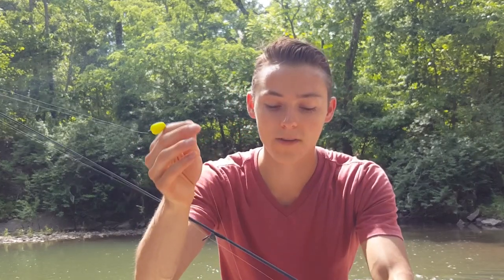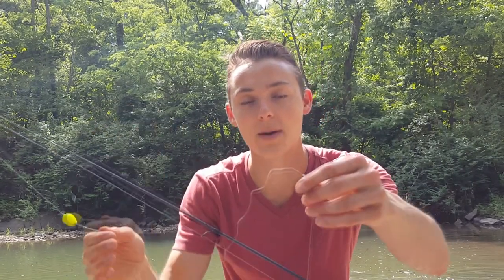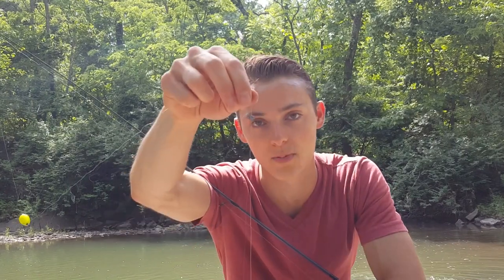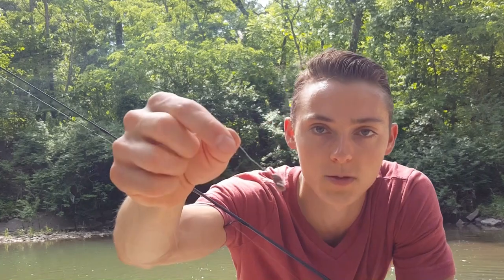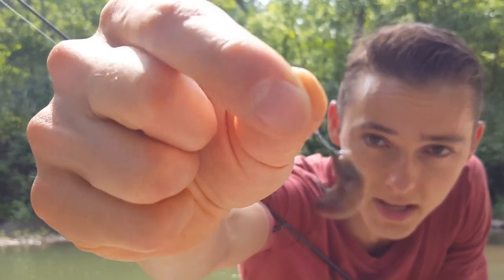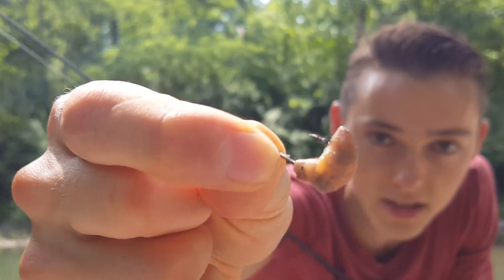About two to three feet down I have my bait, and about six inches up from the bait I have a piece of split shot to weight it down. Then I have a real small hook with a real small piece of worm. If you're ever losing your baits or getting them stolen, that's usually because your worm size is too big. Let's see if we can catch some fish.